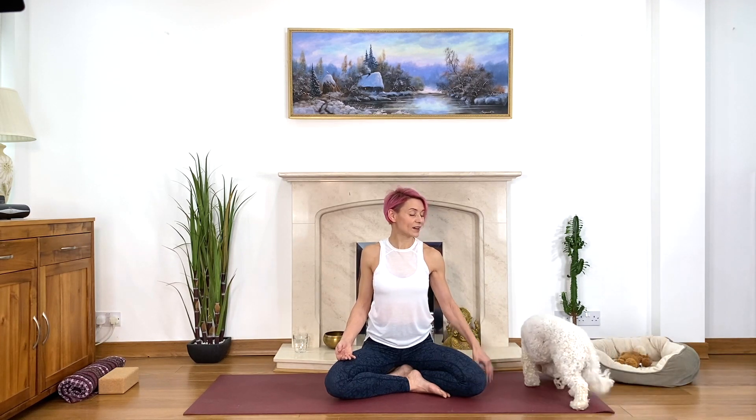Keep your breath deep and flowing. Remind yourself about your intention — it can be very small or very big, just for this yoga class or for the days ahead. Ask yourself how committed you are to yourself, to your health, and find the inspiration in your answer.